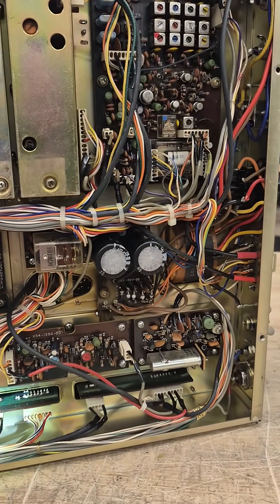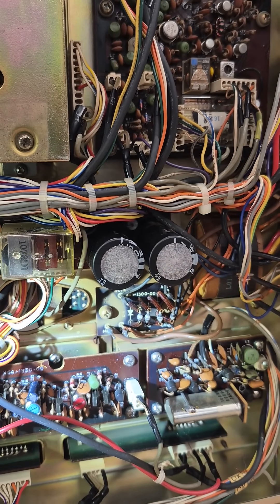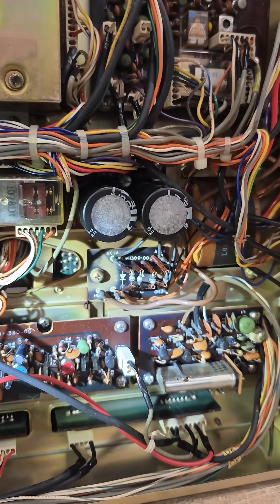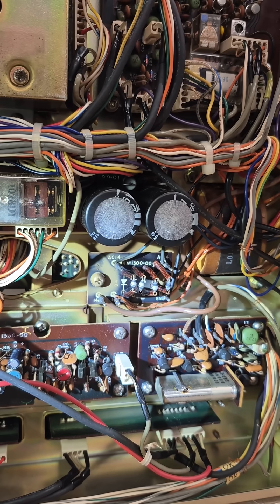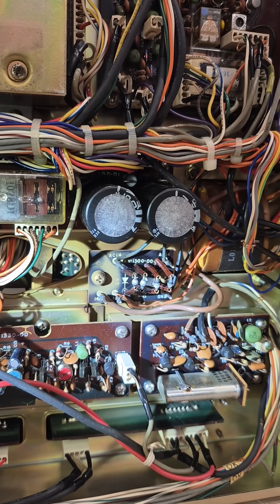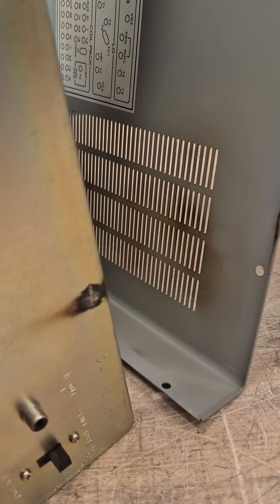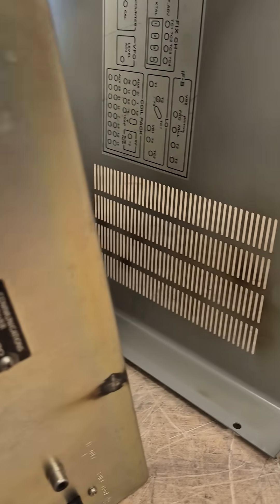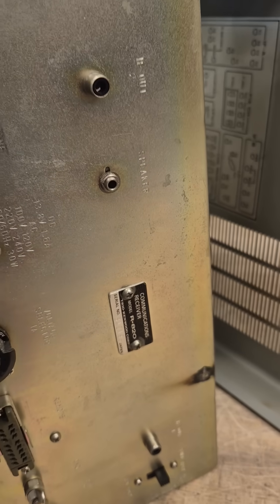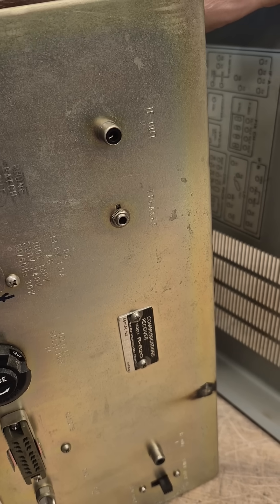Looking closer at the R820, I believe this thing's been a victim of a lightning strike. You see that area on that rectifier board - there's a big old flash mark around that screw head. And if you take a look around the back of the radio there's another indication. Here's the rear of the radio - you see that black mark, it's also on the top lid, indication of a ground strike. Luckily it didn't come in on the antenna, but I'm sure the power supplies on this radio took a hit.